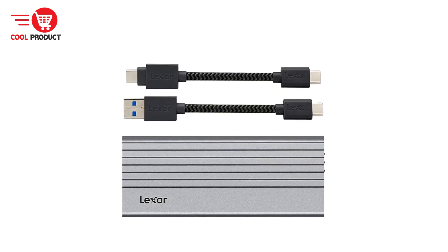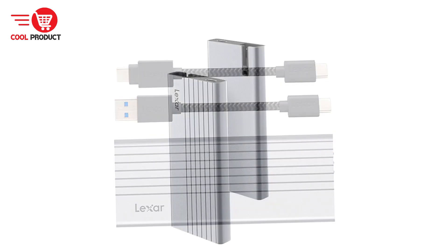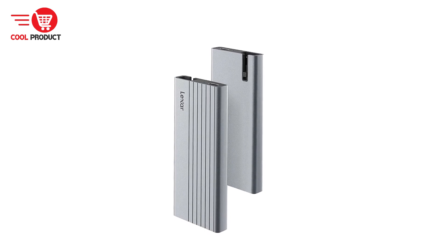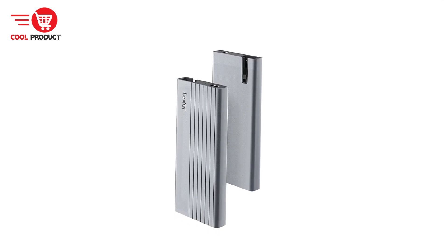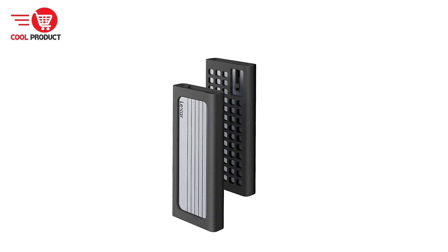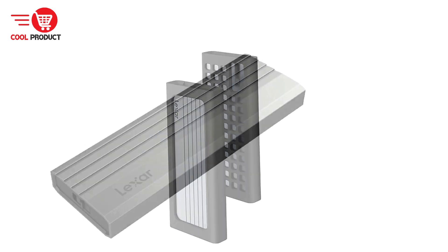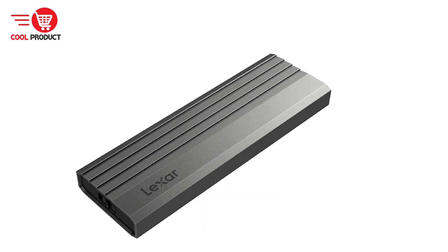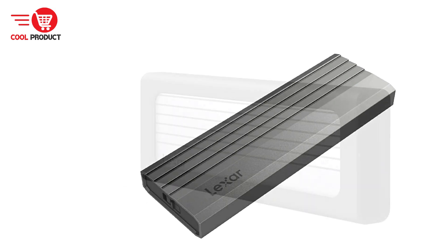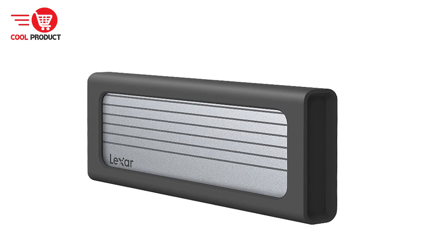For high-speed data transfer, the Lexar E300 offers transfer rates up to 5 Gbps utilizing the SATA protocol high-speed interface. It is equipped with UASP acceleration, allowing 1 GB files to be transmitted in about 3 seconds, significantly reducing waiting times. The case supports SSDs with capacities up to 4 TB, ensuring ample storage space for all your data, and it operates stably without requiring a separate power supply.